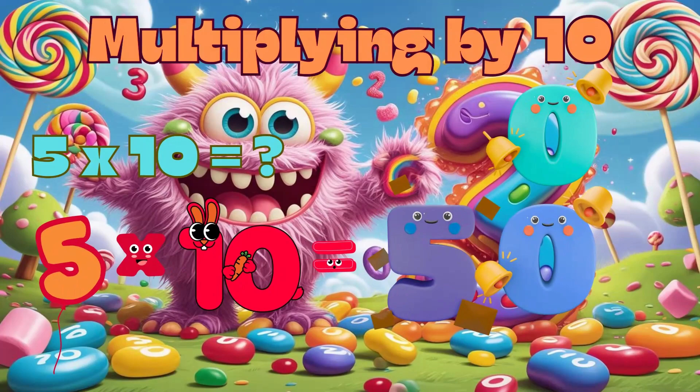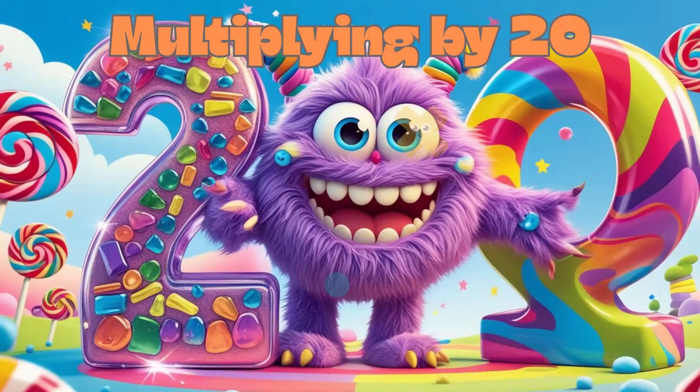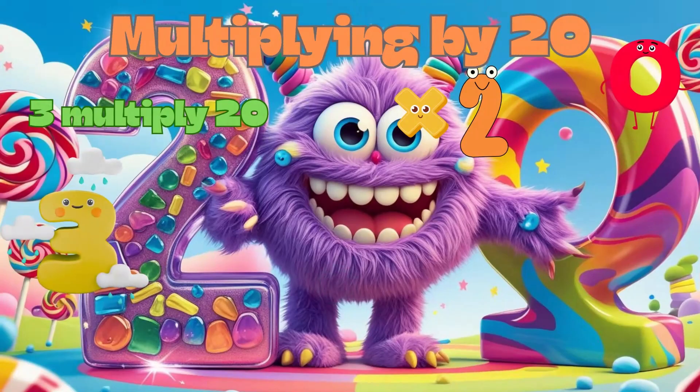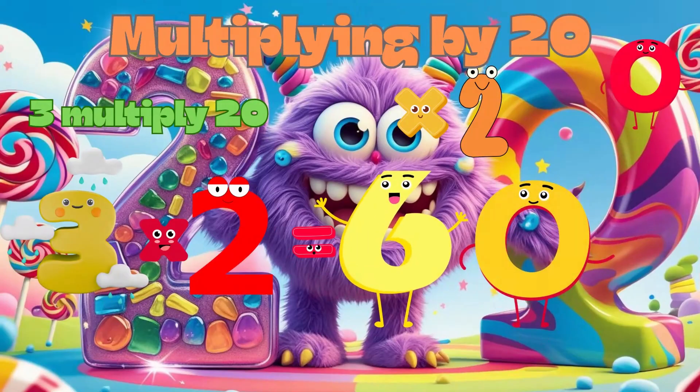Multiplying by 20 is fun. First, multiply by 2, then add a zero to make it bigger. See how to multiply 3 by 20? 3 times 2 is 6, then add a zero to get 60. Great job, kids!